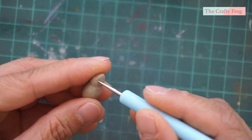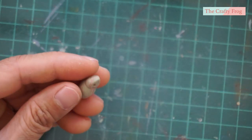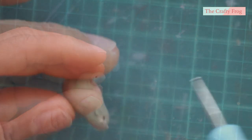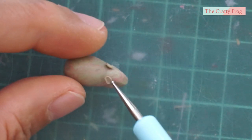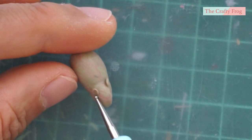I added the eye sockets using a small dotting tool. I added the ears by rolling two small balls and flattening them, then positioned the ears not too close to each other. I then added liquid clay to make it sturdy.